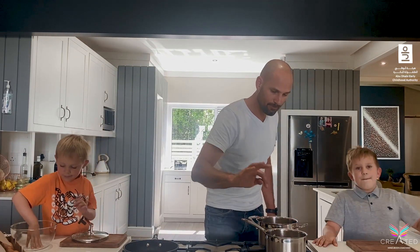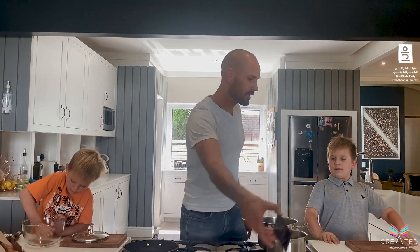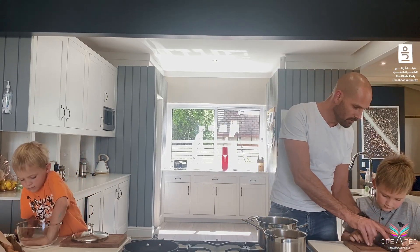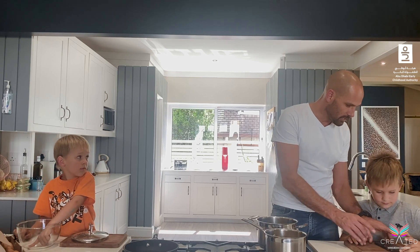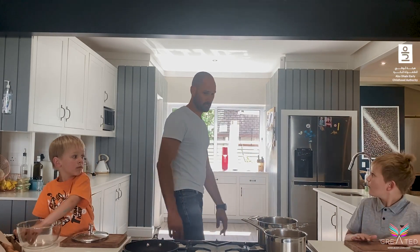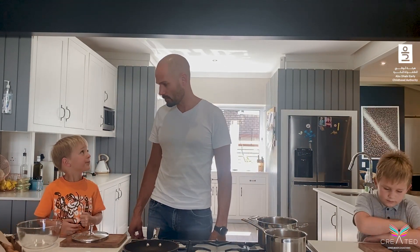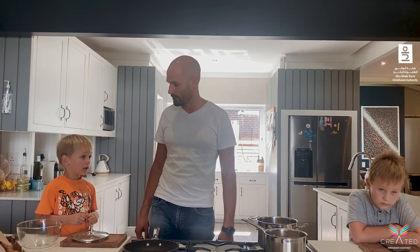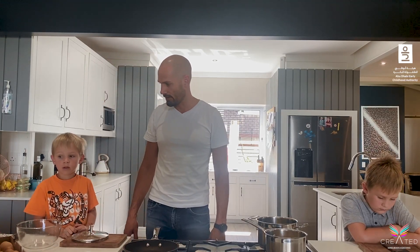Eggs are boiling perfectly. Jack, this is your big responsibility — when that timer hits four minutes, zero four zero zero, you've got to go and put the toaster down so our toast is ready. Not yet though. Which part? Press the button — no, Jack is going to do that because he's our toaster guy. But I think you should break our eggs first — are you brave enough to break our eggs?